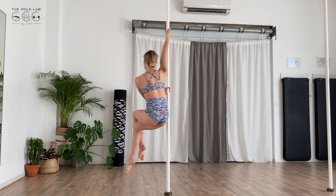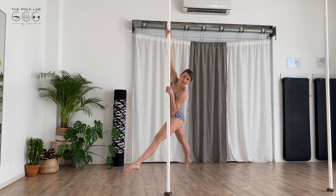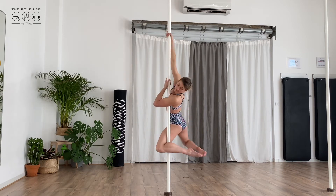Then you do a half tower. You can put the internal forearm against the pole and you grab the pole with the back of your knee. Then you put the arm up and you put the other arm up. Two against two.